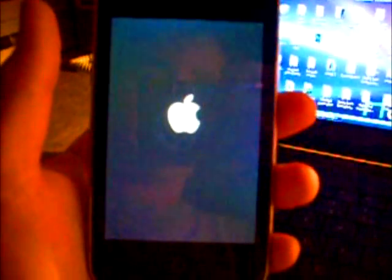My Apple logo has come up on my screen. That means that it is done. Now you can unplug it and exit out of BlackRain.